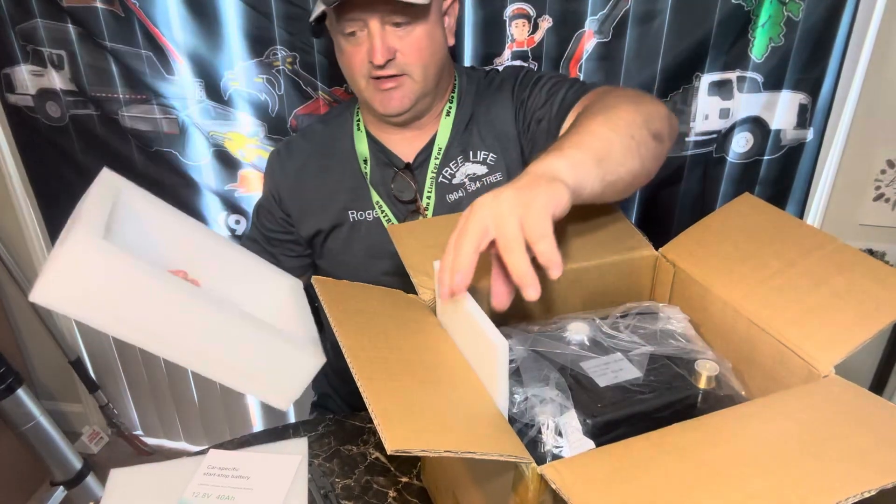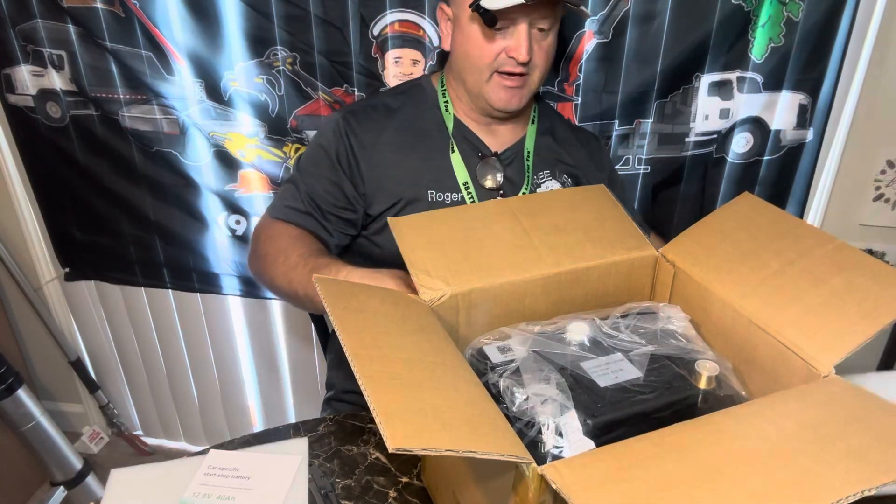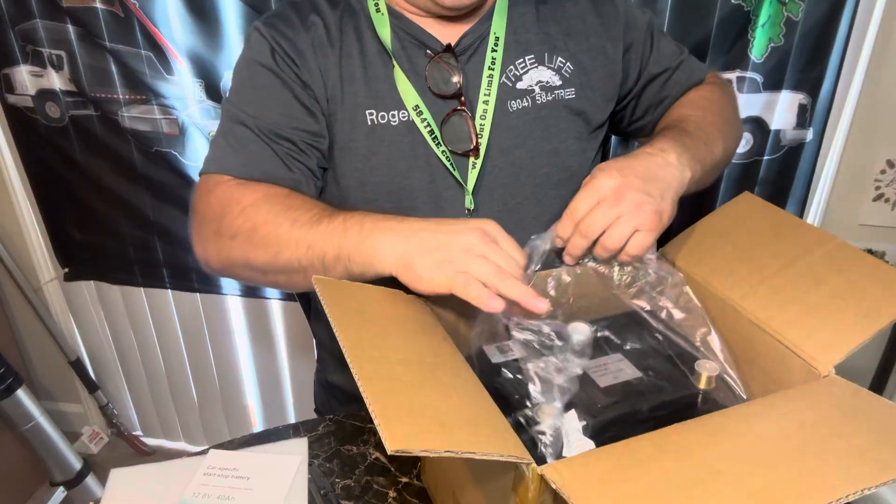I was surprised — a lot of these lithium batteries, like normally lead-acid batteries were like a hundred bucks, and now these are almost the same price.